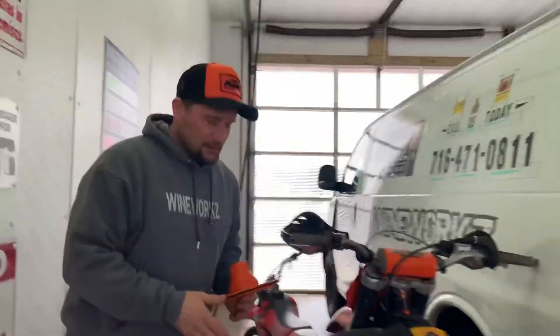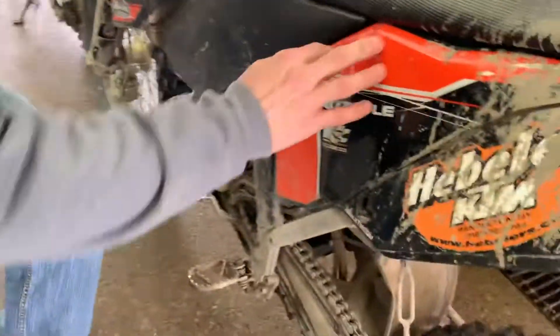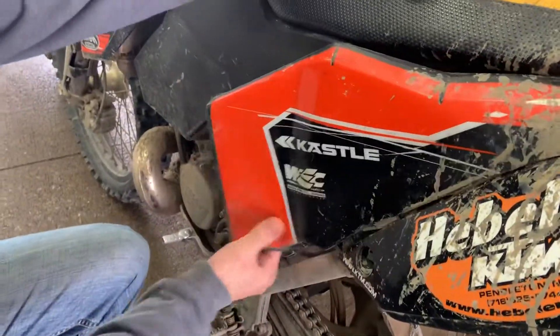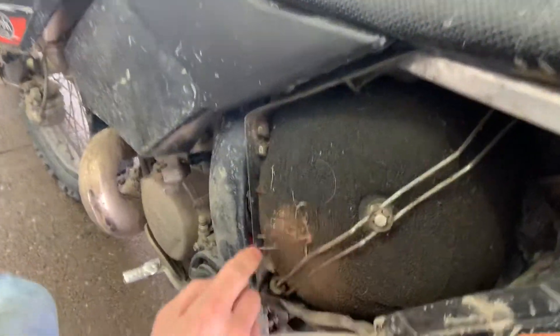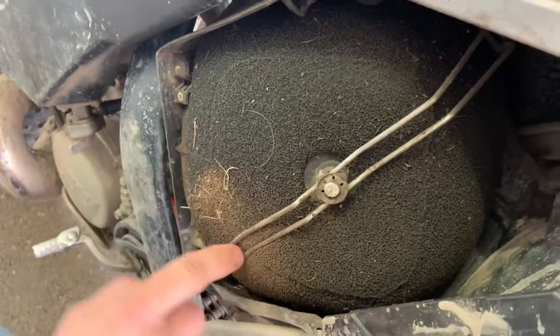This is the 2008 KTM XC, and this is where the air filter is right here. So check this out, you're gonna open it up like this. That air filter definitely needs to be changed — you can see the dirt right there.